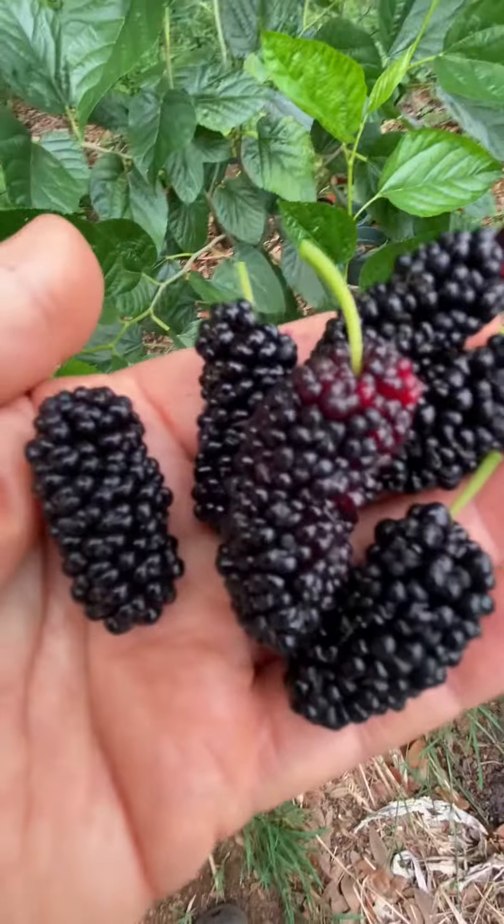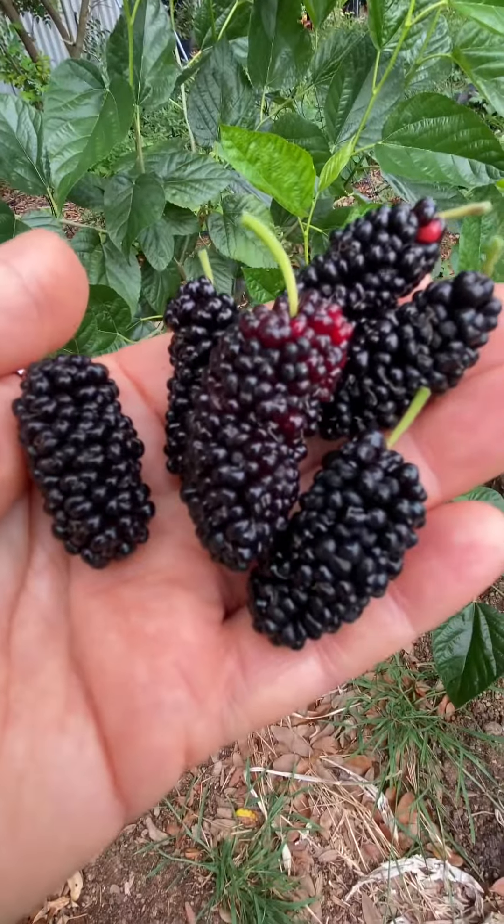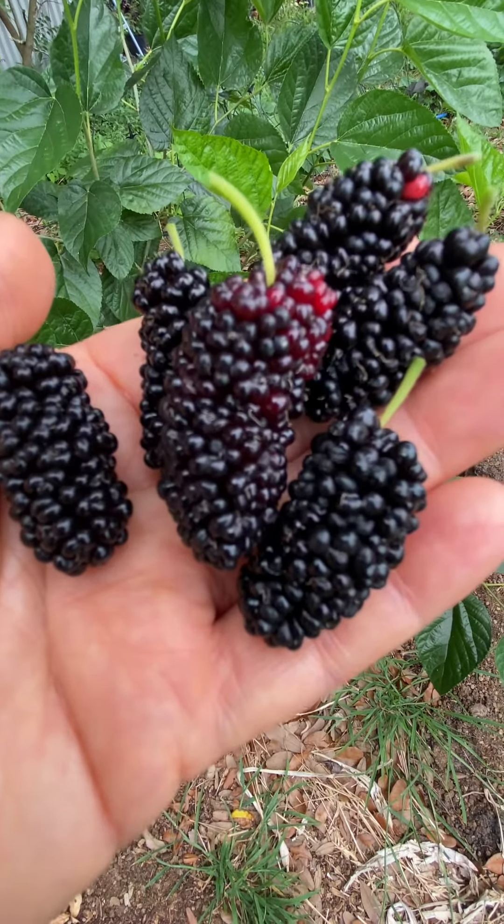All right, have a great day. Plant lots of fruit trees — Central Florida, zone 9b.